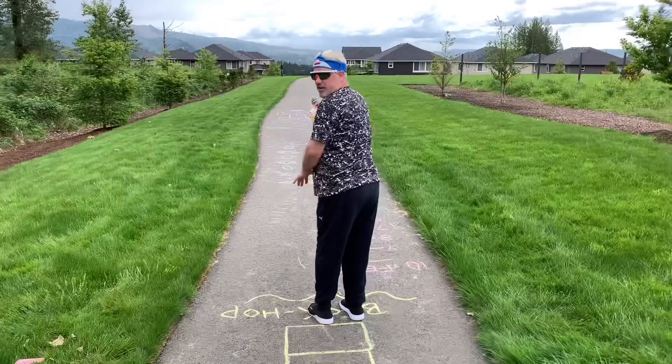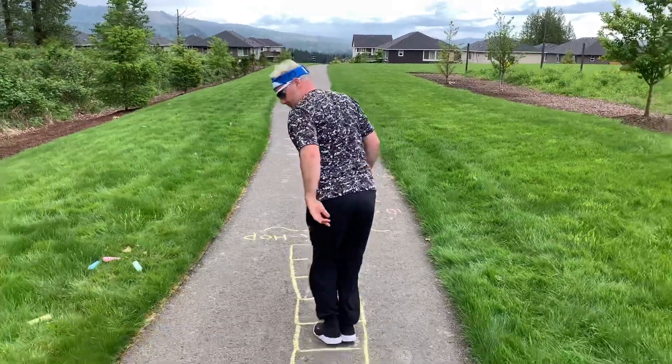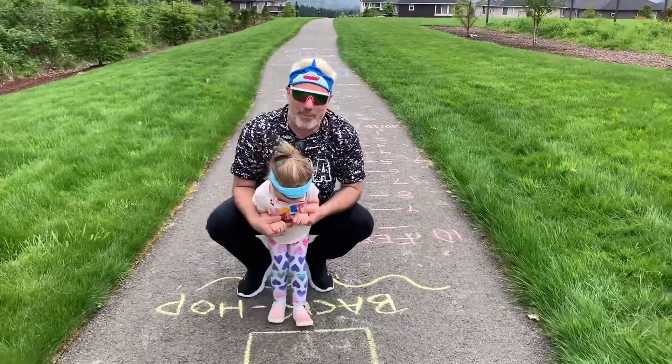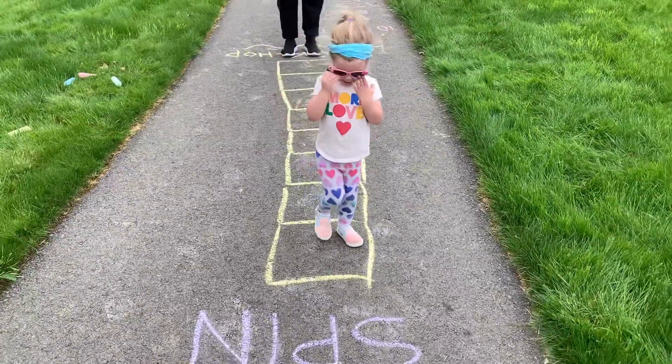The next one is the back hop. Make sure you look over your shoulder. Sophia's ready to hop — we're just going to have her hop forward on this one. Hop, hop, hop — like a bunny. There you go.